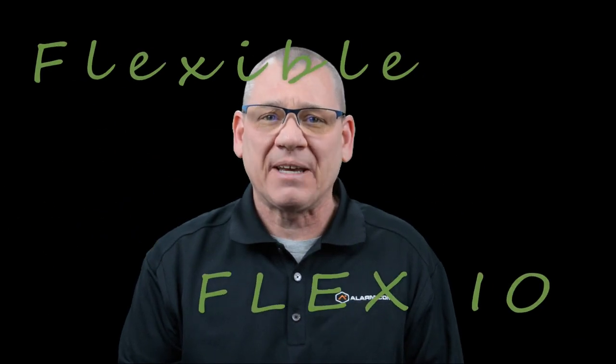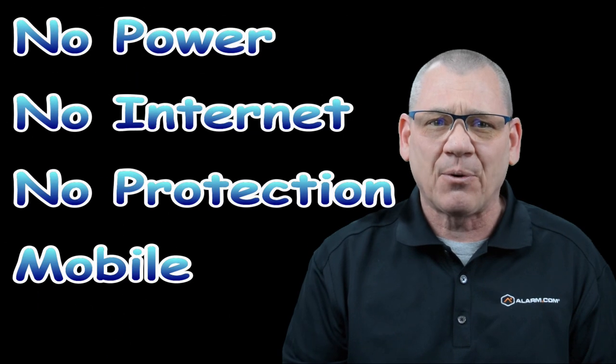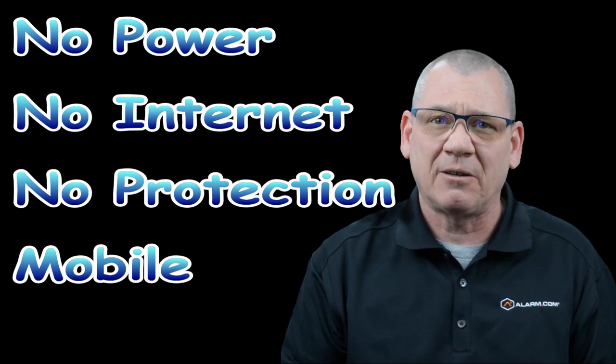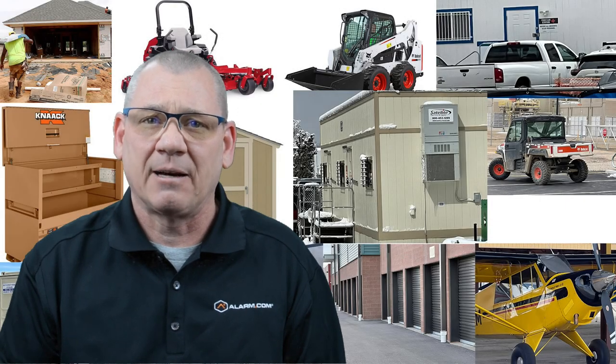That was a lot of information to share in about 15 minutes. When Alarm.com did their webinar it was an hour — in my opinion it had less content. There are so many uses, it's so flexible, thus the name Flex IO. No power required, no internet, no protection from the elements needed, and it's mobile — my trailer is a great example. Thanks again for watching. Let me know your thoughts and let me know where you might be able to use the Alarm.com Flex IO — put it down in the comments, I'd love to hear your thoughts. Have a great day. Keep your head on a swivel and be safe out there.